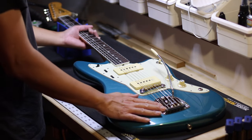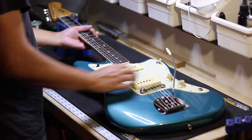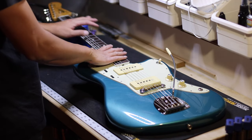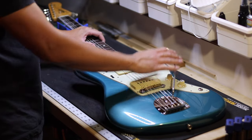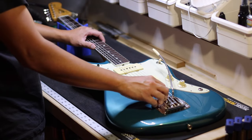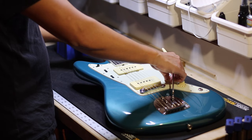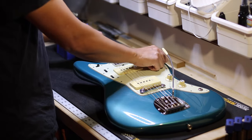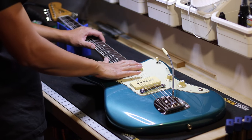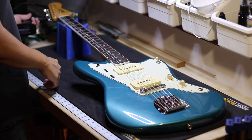Hey everybody, here is a video on how to properly set up your Jazzmaster. They can be pretty intimidating to work on, so I'll try to take the confusion out of it. We'll go through frets, how to take care of your fretboard, how to properly set up your trim unit, if you have scratchy electronics we'll take care of those, restringing, intonation, and general basic setup.